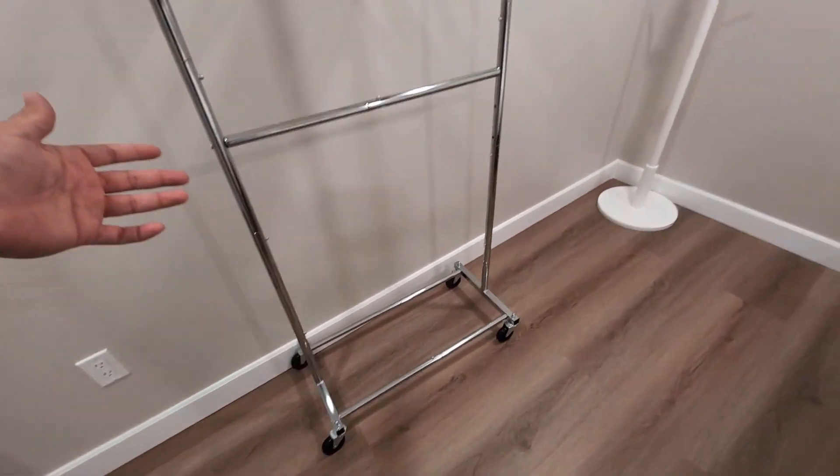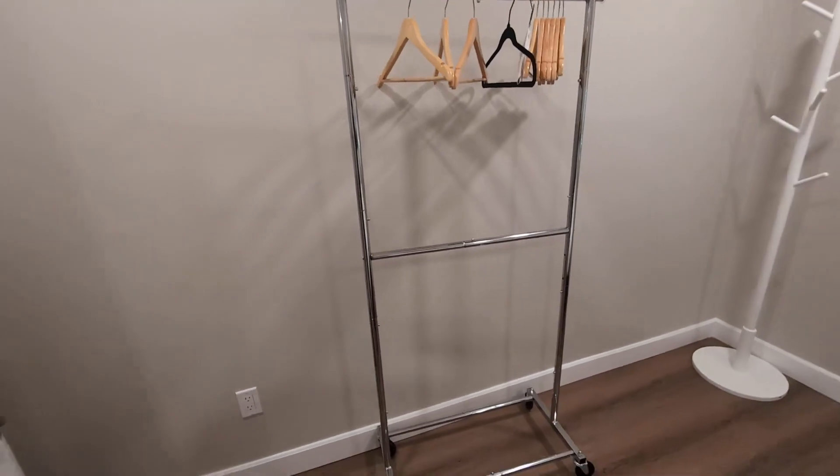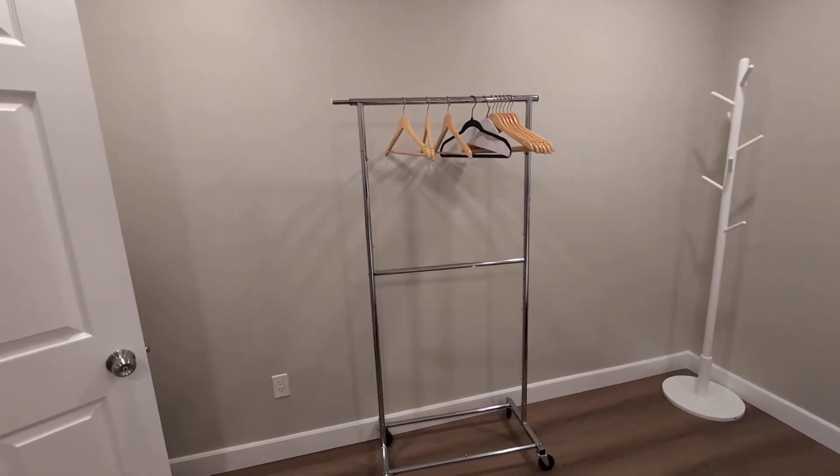It does have wheels, as you see — very easy to maneuver and take where you need to be. So if you are looking for a garment rack with double rods that's very easy to put together, give this one a try. Highly recommend.